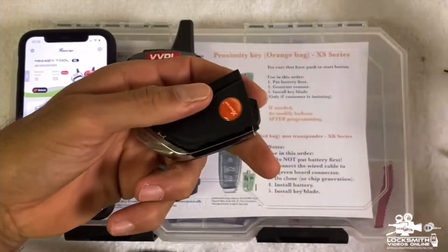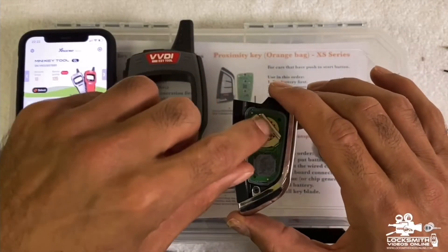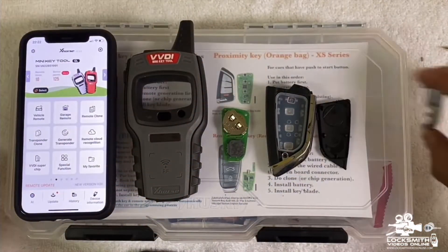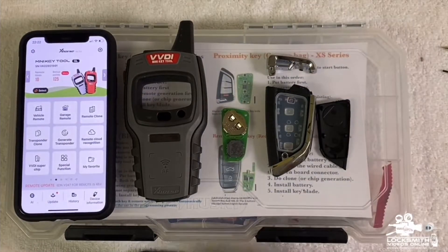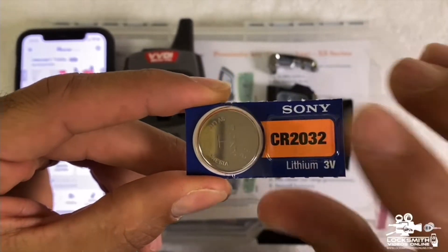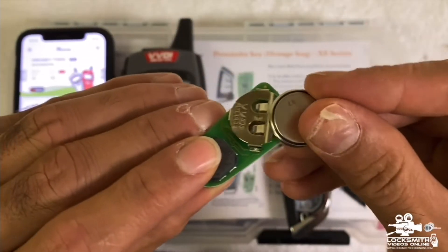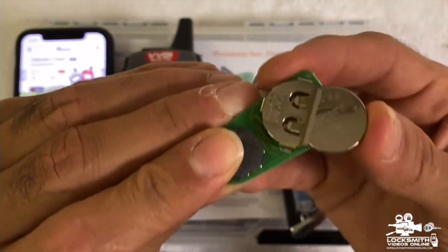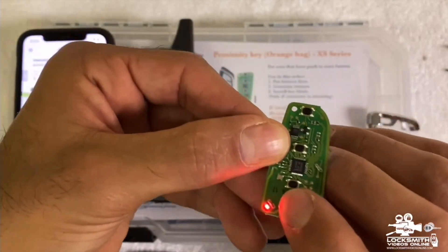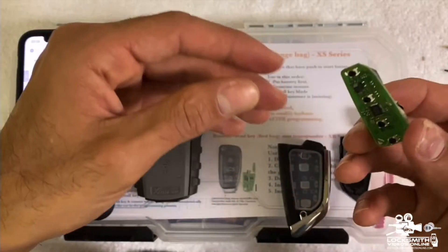Take the cover off and remove the board. Now take a CR2032 battery — that's the battery you need. To put it in, take the battery and place it just like that — don't put it in the wrong way. Push it all the way inside. When you flip it, you'll see a light, which means the battery is in correctly and it has power.